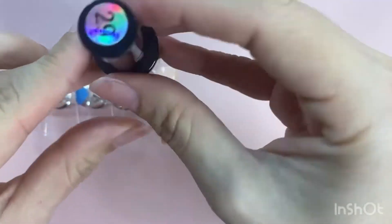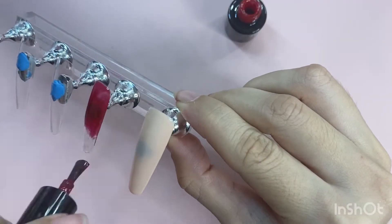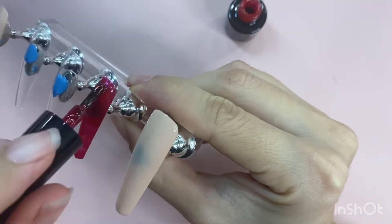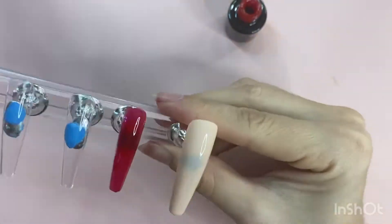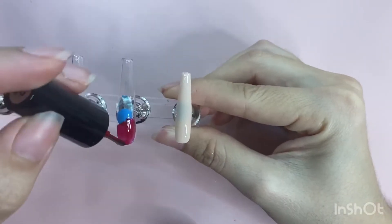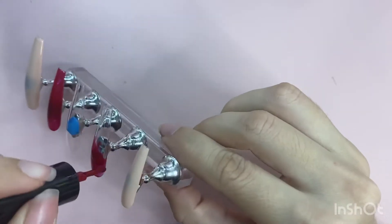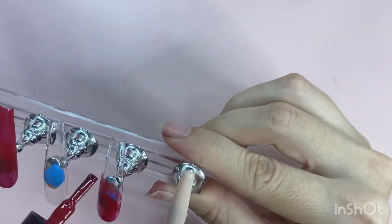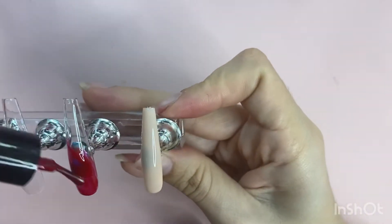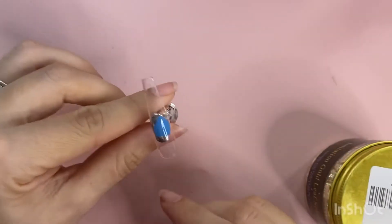For the red, I'm going to be taking the YouCheer gel polish in number 29 and applying that to my pointer finger and my middle finger as well. On the middle finger I'm going to be doing kind of a slant look. It doesn't have to be a crisp line or anything, because I'm going to be going over that line with some gold foil.